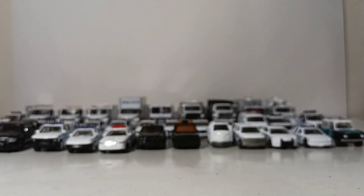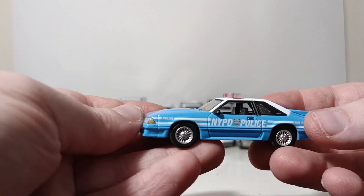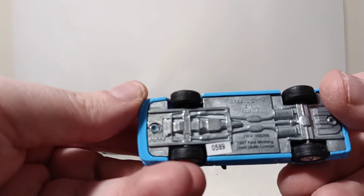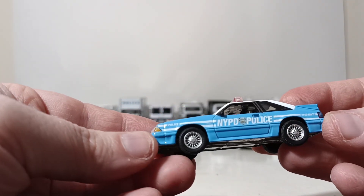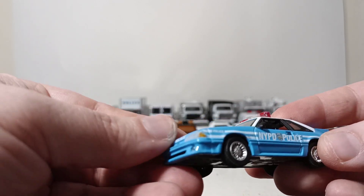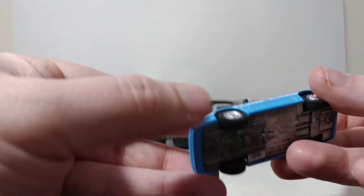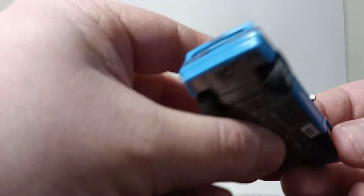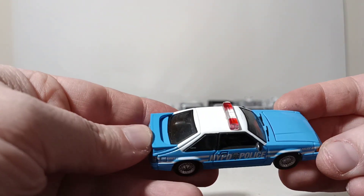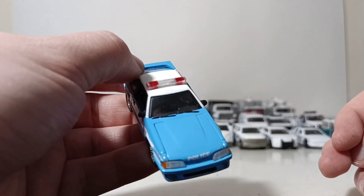I mentioned the blue with white stripes — here you go. This is a 1987 Ford Mustang. I don't know if the NYPD actually had Ford Mustangs — maybe they would have commissioned one or something. But it's a nice looking car.